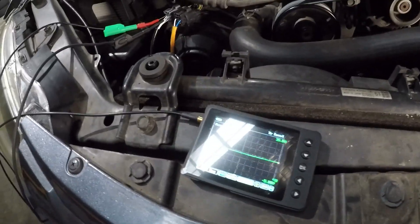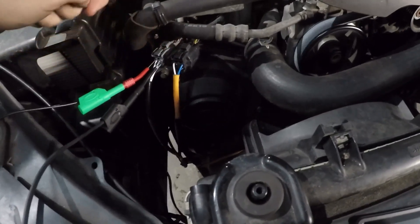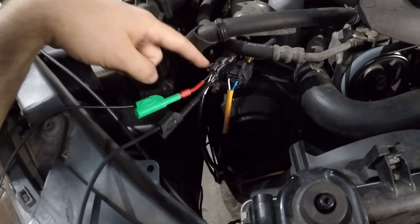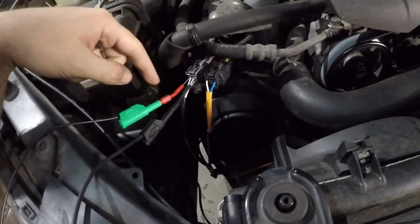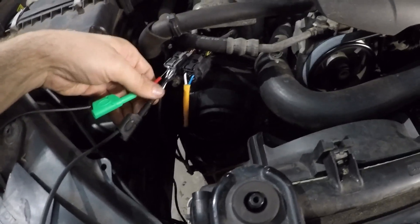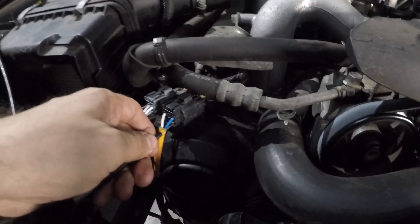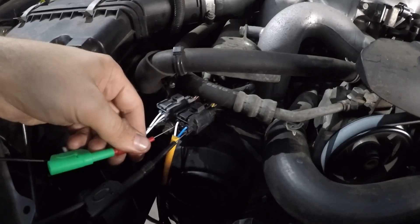And here's the reason why: the front sensor has pulse width modulation applied to the heater element - this back sensor doesn't. So yes, we see our 12 volts and our ground on the rear. Now if we connect our scope to the front sensor - have a guess what we're going to see. I'll show you - there you go, you can see it already.